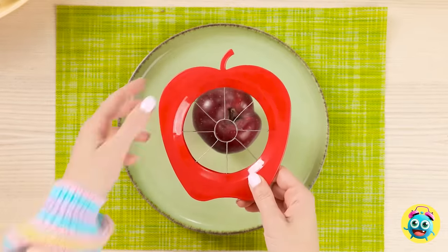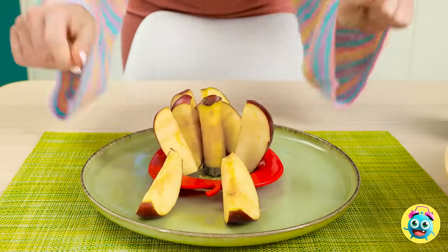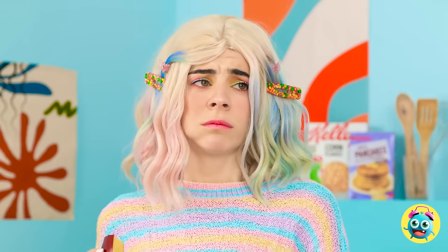I'll put the apple right here, then put the slicer on top and press it down — it cuts the apple into sections. Check it out! Here you go! Wow, that's pretty cool. What are you looking at? Keep your eyes off my cookies. I get apples and she gets cookies? That doesn't seem fair. More apples for me, I guess.